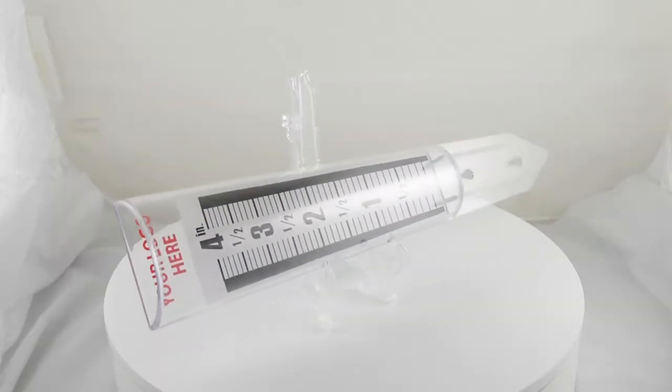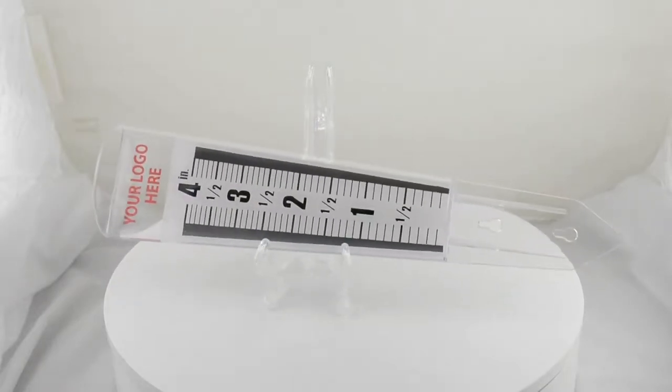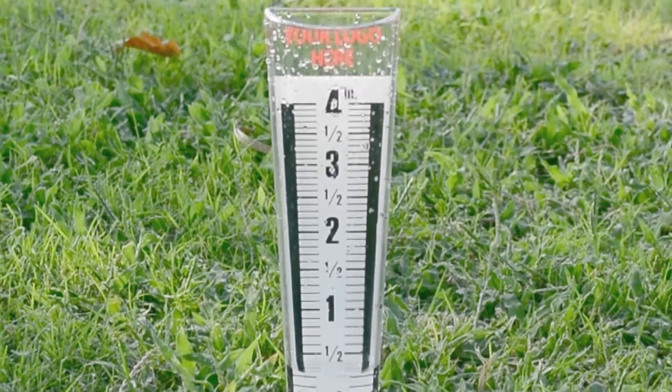Here is a custom imprinted advertising tool that will promote your brand, get people's attention, and earn you repeat exposure at no extra cost. Introducing our customizable magnifying rain gauge.